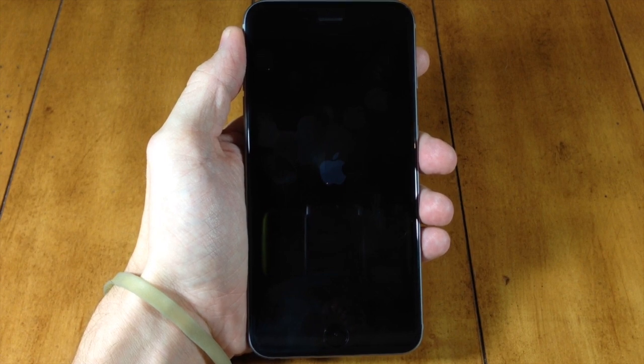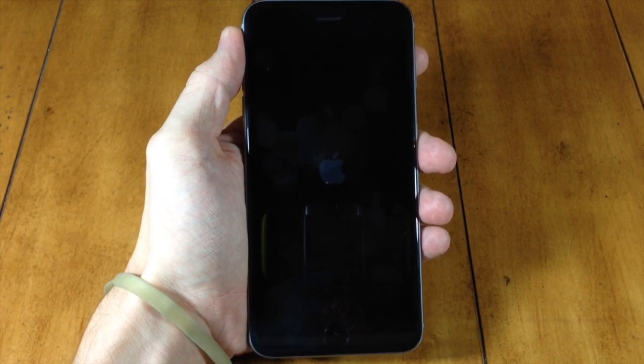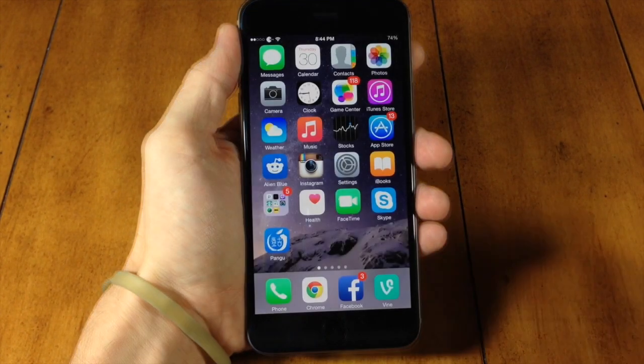Well, now you can. Once you update Cydia, you can turn on your passcode. So now you can see right here that we actually have Cydia on the device.